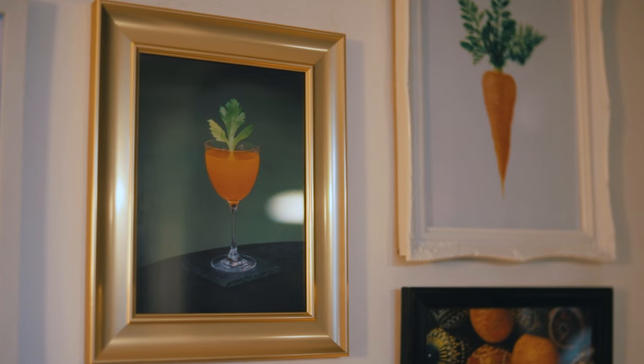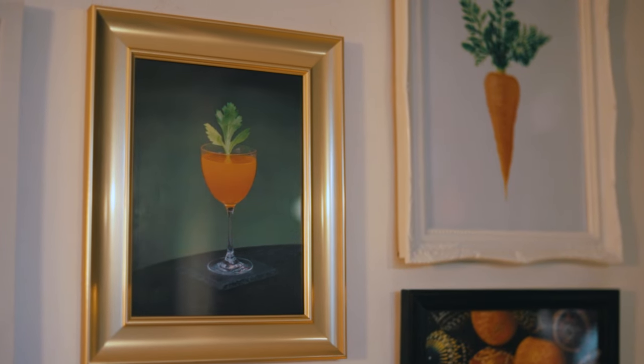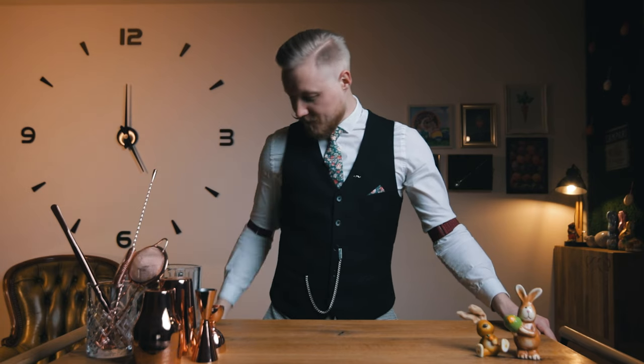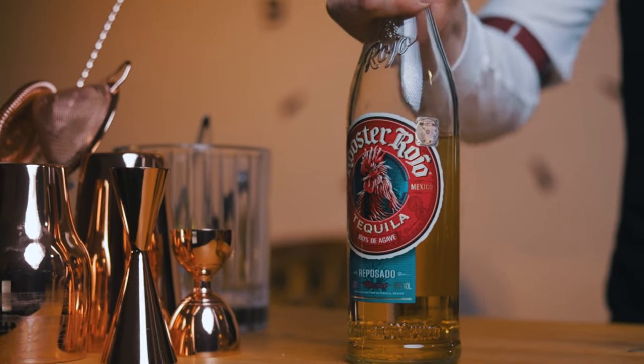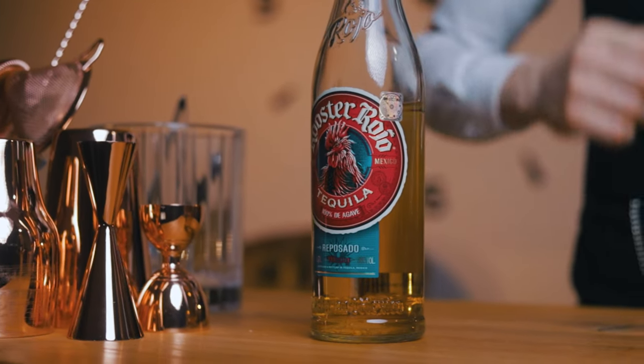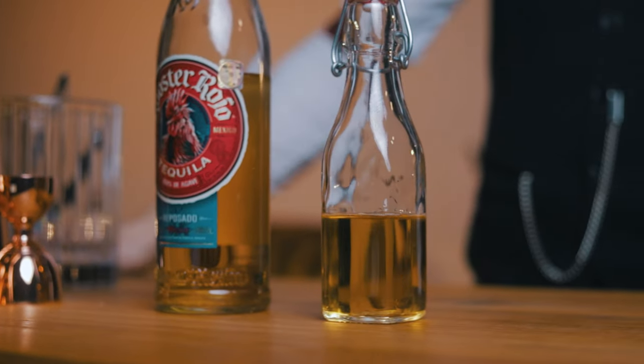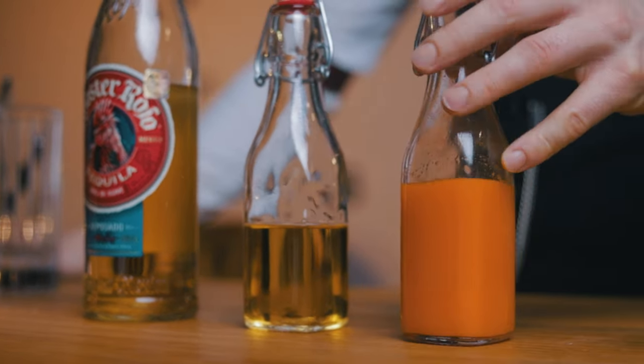What about a treat for you and me? We'll make the carrot version of the margarita I first created in 2019 for an Easter three-course cocktail menu. This was the main dish, using tequila. Today I'm using Rusta Rojo Reposado, agave syrup like we said in the beginning, and today's special ingredient: sour carrot juice.